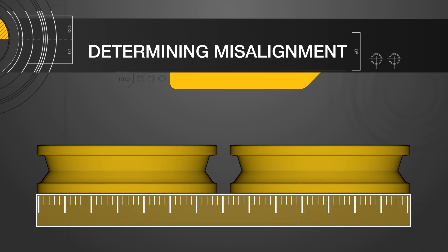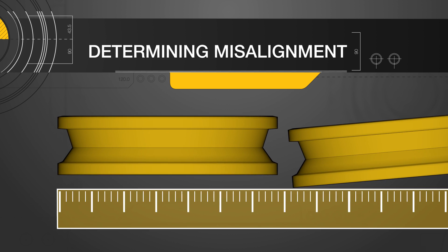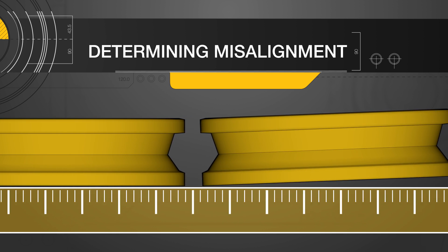Occasionally, your system may have a combination of parallel and angular misalignment, and in order to correct the alignment, you will need to alternate between measurements and adjustments.